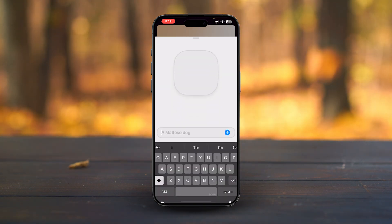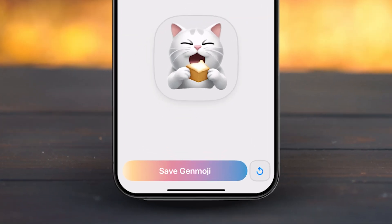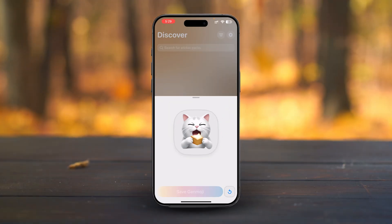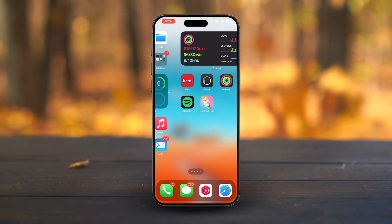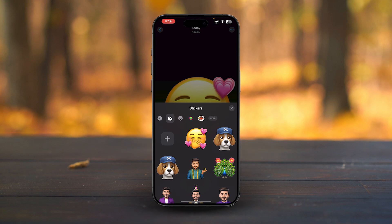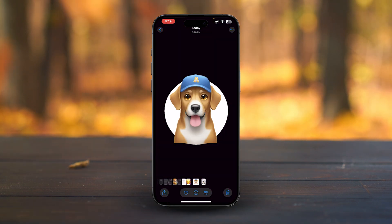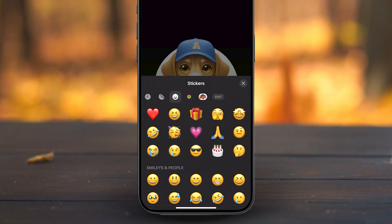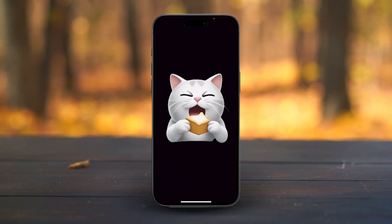Let's try another example to see what we get. This time I'll type in something fun and quirky, and wow, it's just as cute as the first one. I'll go ahead and download both Genmoji to my phone. Now that we've created some Genmoji, let's see how to use them and send them to your friends. Open the Photos app on your iPhone and you'll find your downloaded Genmoji there. Long press on the Genmoji image and tap Add Stickers — this automatically adds your Genmoji to your keyboard.